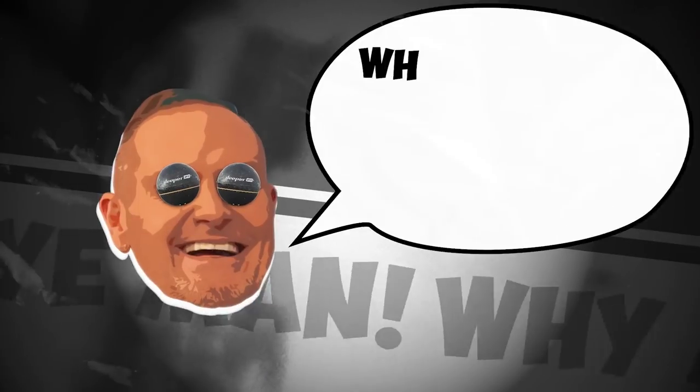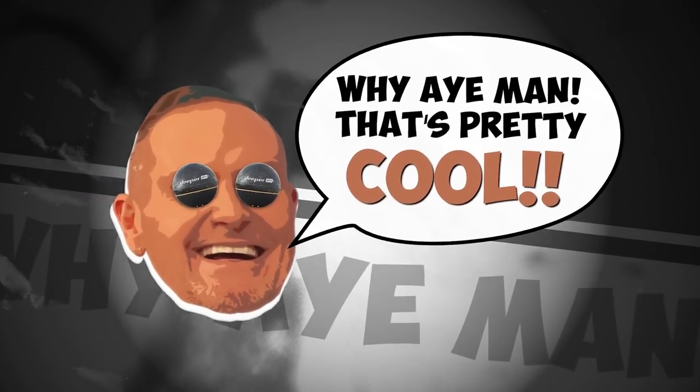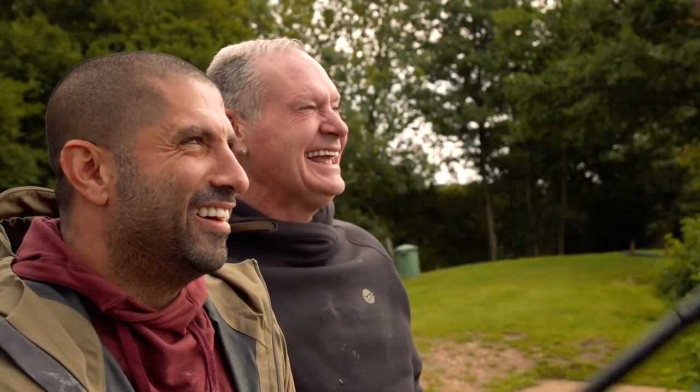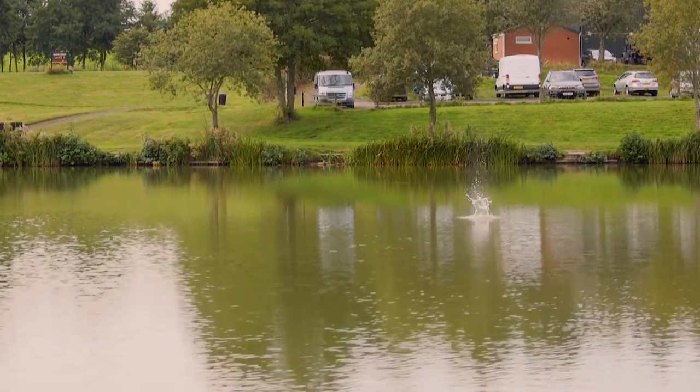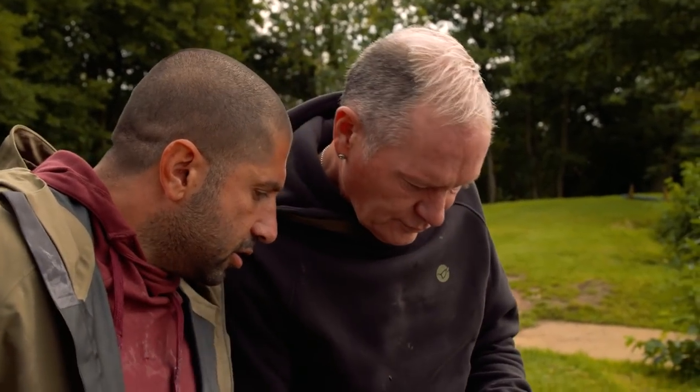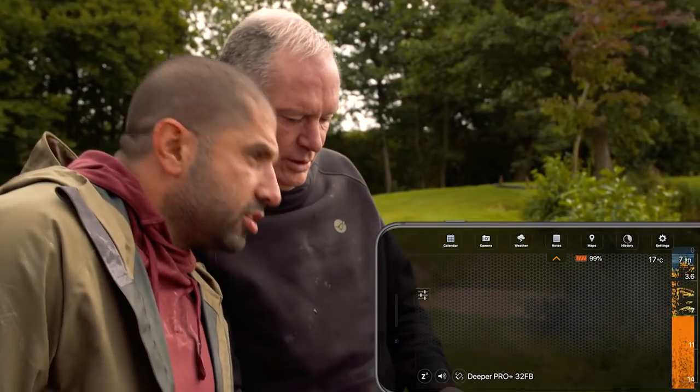That's incredible. You're going to flop it out there. Don't throw it. Here we go, look. Now see this — it's going to start to tell us. Oh, raise. So it starts showing us the depth.